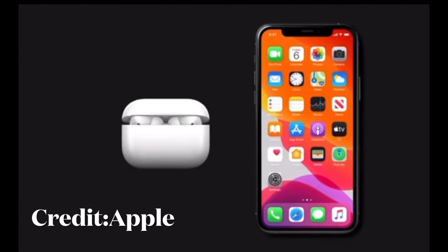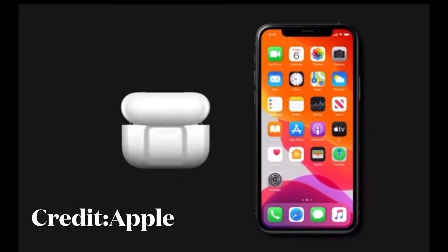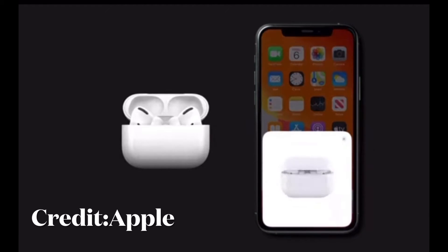Hi friends, this is RK from 360 Reader. Right now I'm going to talk about the best solutions that can help you fix Bluetooth issues on your iPhone 12, or for that matter on any iPhone — whether Bluetooth is simply not working on your device or you are unable to connect your device to any Bluetooth accessories.